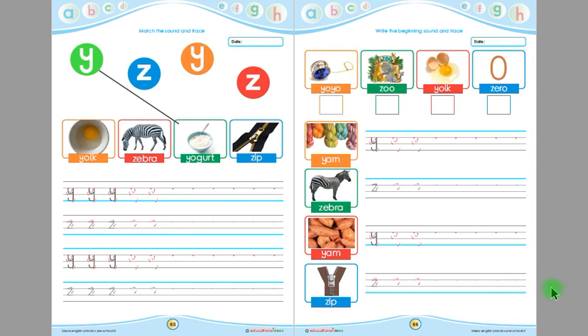Listen again, children. Yo-yo — the beginning sound of yo-yo is Y. Zoo — the beginning sound of zoo is Z. York — the beginning sound of York is Y. Zero — the beginning sound of zero is Z. Yarn — the beginning sound of yarn is Y. Zebra — the beginning sound of zebra is Z. Yam — the beginning sound of yam is Y. Zip — the beginning sound of zip is Z.